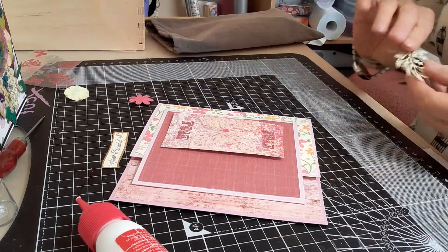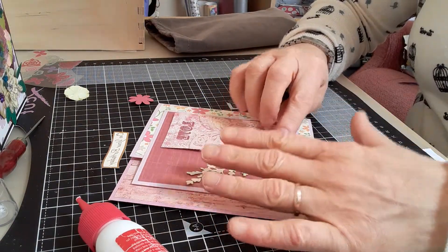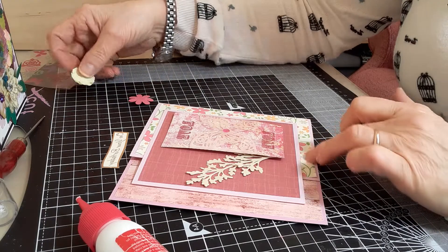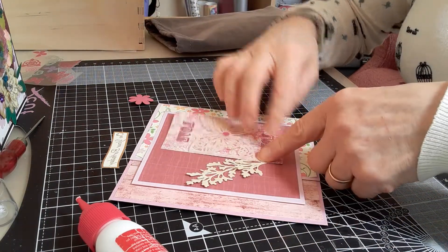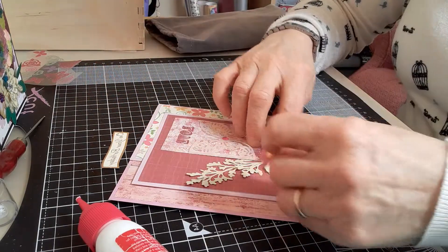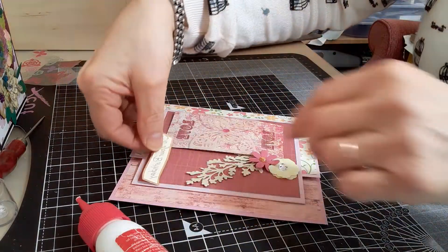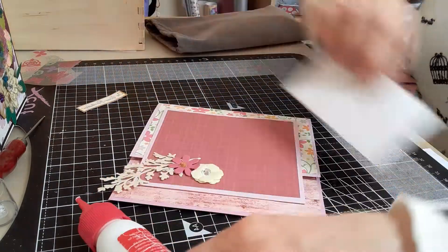I've got some die cuts of foliage in a creamy colour which tones in with the colour of this pattern paper here. This paper has also got some similar tones in it. I thought I'd stick a couple of flowers here, and then I'm going to put the 'Happy Birthday' up here.